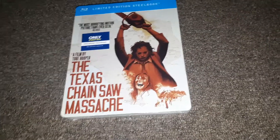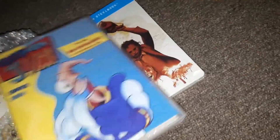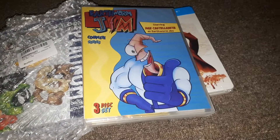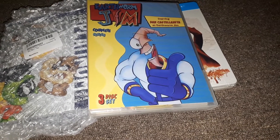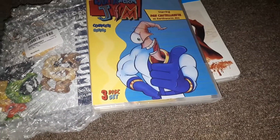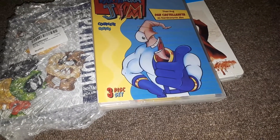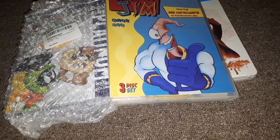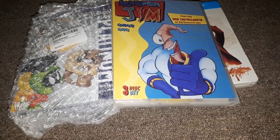So that's all I got in for today — the Texas Chainsaw Massacre steelbook, Looney Tunes Platinum Collection Volume One on Blu-ray (I plan to pick up Volume Two and Three next month), and Earthworm Jim the complete series on DVD. I hope you enjoyed this unboxing. I should be back later in the week with more unboxings — probably by Friday, since I have a few more things coming in. As soon as I get them I'll have another unboxing video for you guys. Until then, take care — hope you enjoyed this, and I'll see you all in the next one. Bye guys!